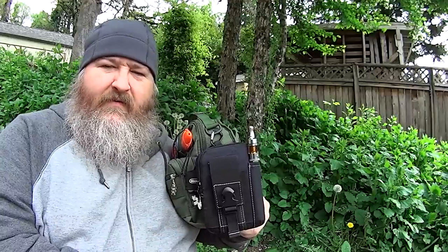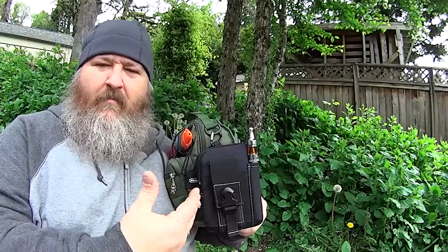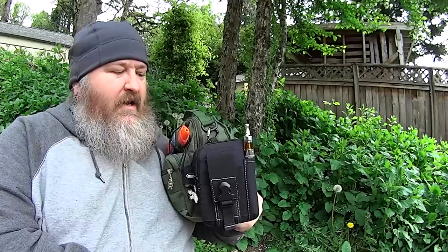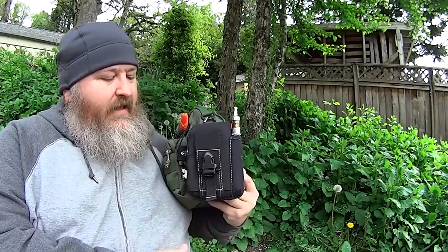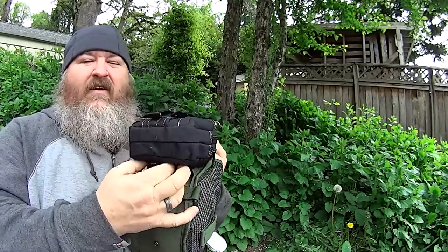I think that's something really cool that this company does, that does seem to set them apart from other manufacturers. It just seems like a lot of them tend to just be pumping stuff out with no concern for what happens on the other side. So I attached it to the side of my sling bag here. It's very secure. Very good snaps.